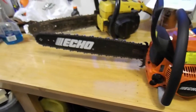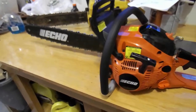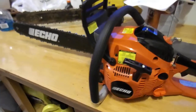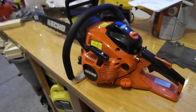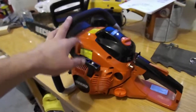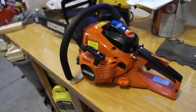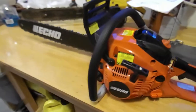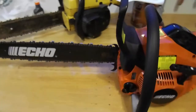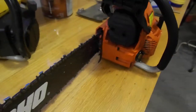I didn't do a ton of research beyond looking at different Echo saws. I went to Home Depot since they carry a bunch of saws, but the guy at True Value said what Home Depot carries in stock is non-professional. I could probably get this saw there but it would have been a special order. I wanted local support — this saw has a five-year warranty, and they told me if there are any issues, bring it back and they'll take care of it. The warranty is registered.